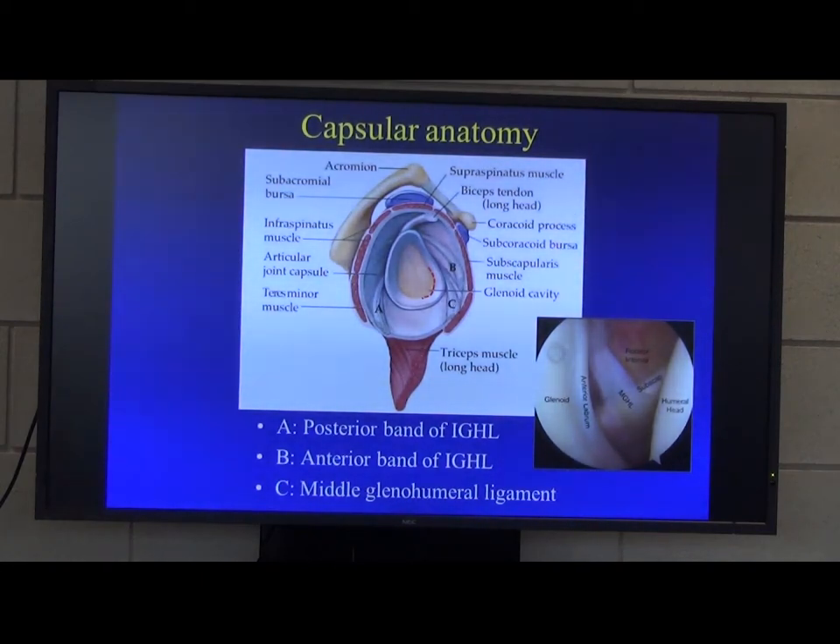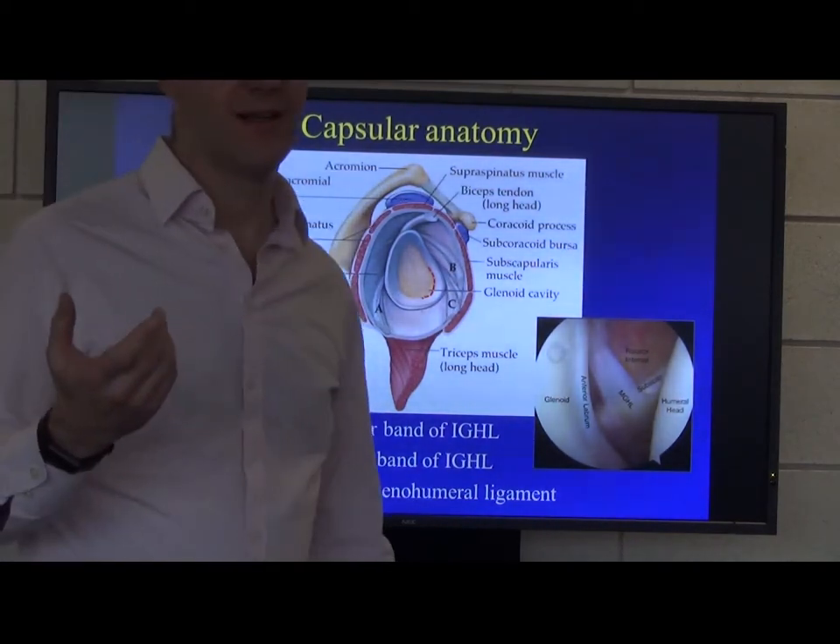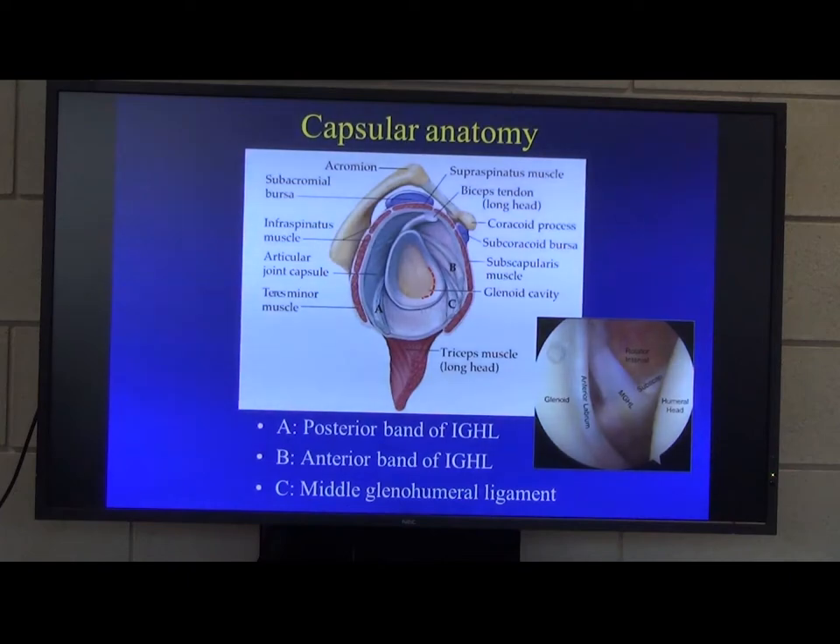What do the superior glenohumeral ligament and the middle glenohumeral ligament do? They restrict external rotation. Some books say that they stabilise the shoulder when the arm is adducted and slightly elevated. But actually, you can excise the middle glenohumeral ligament and it doesn't increase the instability of the shoulder. You can also excise the superior glenohumeral ligament in the rotator interval. It doesn't seem to increase the amount of instability, and probably those are essentially redundant structures, because subscapularis sits across the front of the shoulder when your arm is abducted.